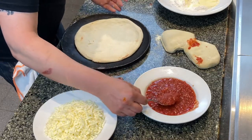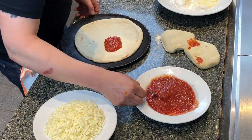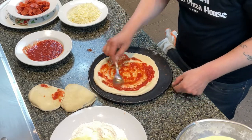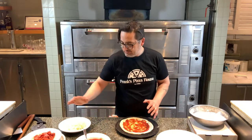So I have my pizza stretched out. One, two, three little spoonfuls — nice coating, nice and simple. You can put whatever you like on your pizza, but the kit involves the cheese and pepperoni. But you can go crazy with whatever you like.